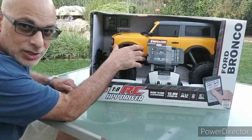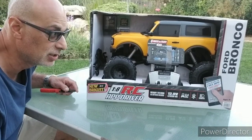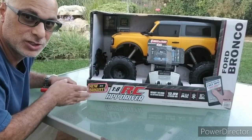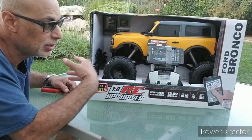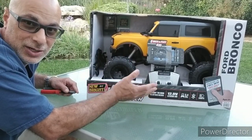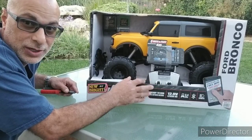I'm going to use this awesome body and put it on a chassis. I've got to figure out what chassis I'm going to use. But for the meantime, I wanted to do this unboxing for anybody who is interested in this Newby RC for their kit or something — or maybe you don't care about the scale proportions being all out of whack and you want one and you don't mind driving a toy. Just wanted to show you guys this unboxing.